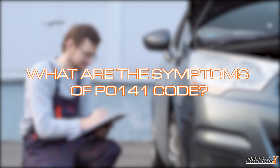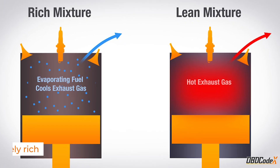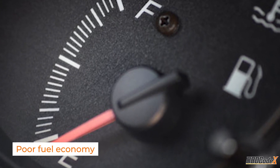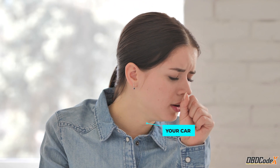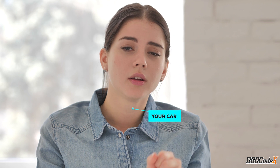The symptoms of P0141 include an illuminated check engine light, engine running excessively rich, and poor fuel economy. It's like your car is trying to tell you, 'Hey, I'm not feeling so good — can you help me out here?'